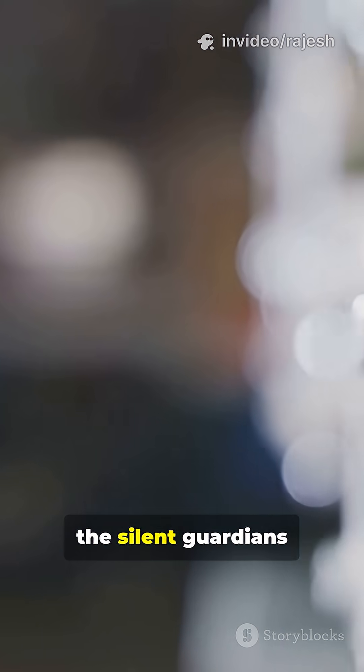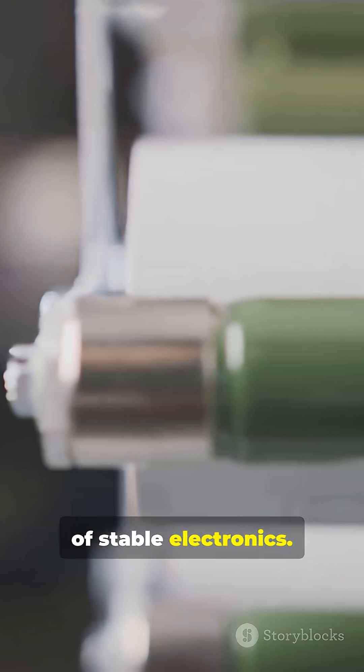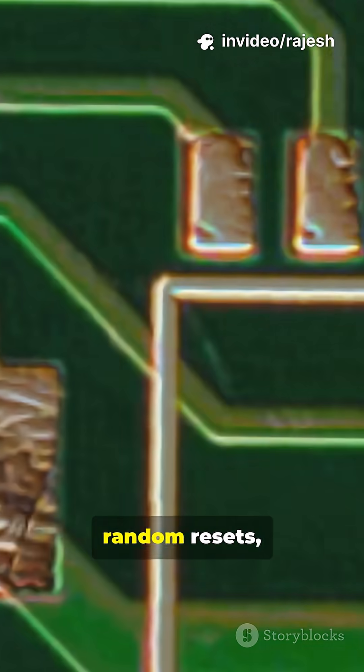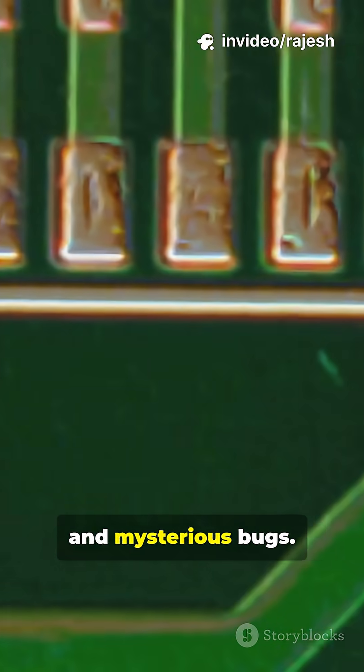Ferrite beads are the silent guardians of stable electronics. These tiny components fight off high-frequency electromagnetic interference — the kind that causes random resets, noisy signals, and mysterious bugs.